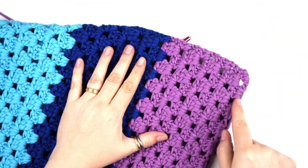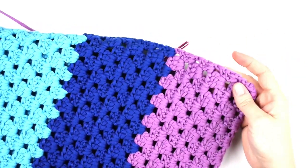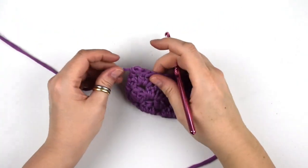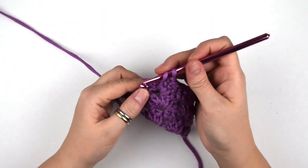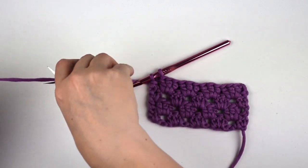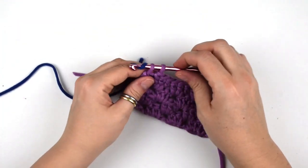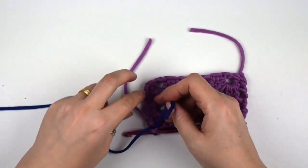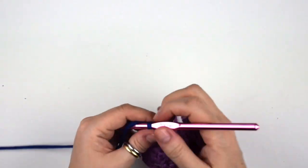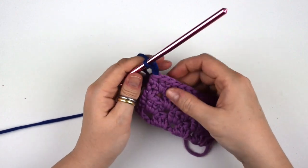I've done eight rows for each stripe, for each color. Now I'm going to show you how to change color. We do the last double crochet and leave two loops on the hook. Cut the yarn, then wrap the new color around the end of the hook, then pull the new yarn through the loops to start the new color. Do a simple knot with the two ends of the two colors, then try to work with the two yarn tails inside and continue with the pattern as before.